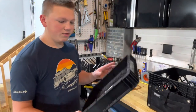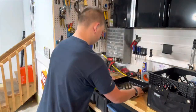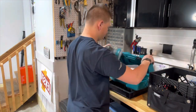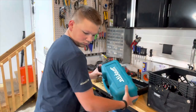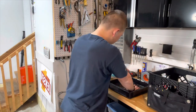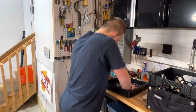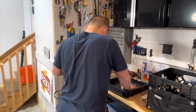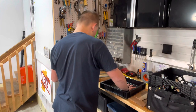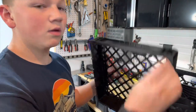Alright guys, so I just finished cutting this piece, and now we've got to sand the edge because it's really rough. This one side is super smooth now.